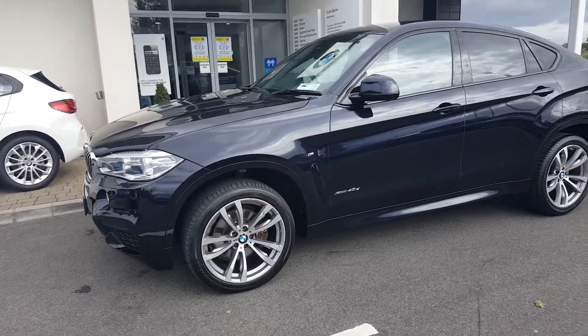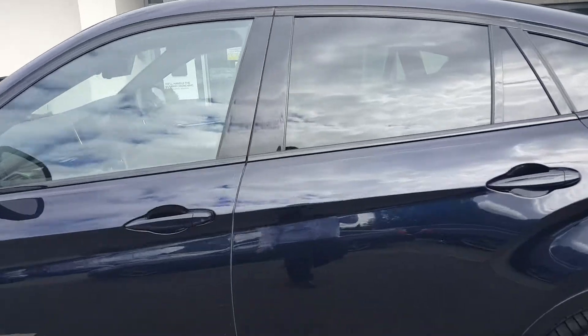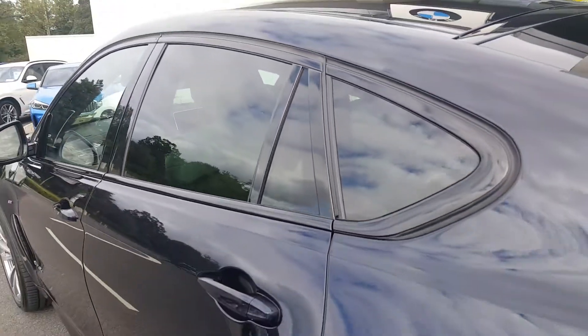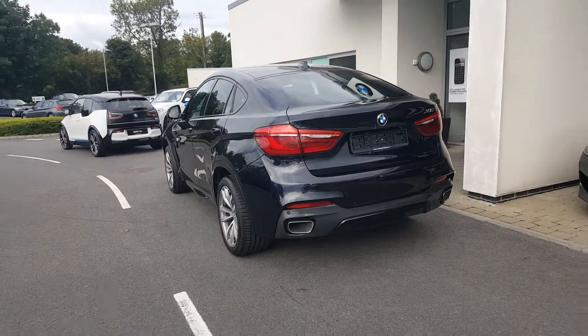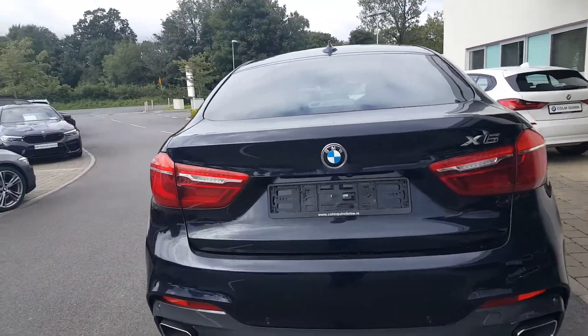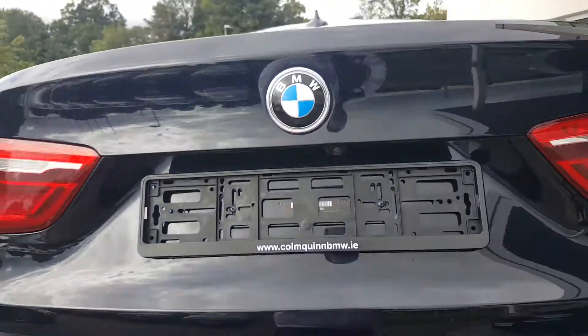The upgraded 20-inch wheels and the high gloss trim around the windows also complement well against the carbon black — it's like a piano black finish. Sun protection glass is factory fitted. The rear styling in this carbon black is a lovely finish, with twin exhaust pipes, and parking sensors front and rear with visual display.